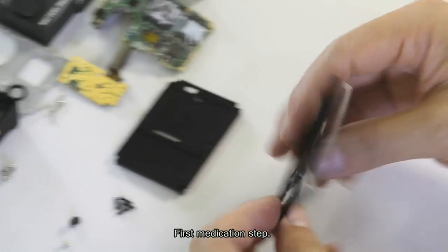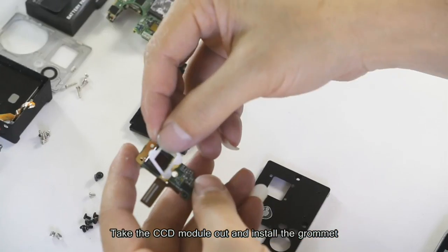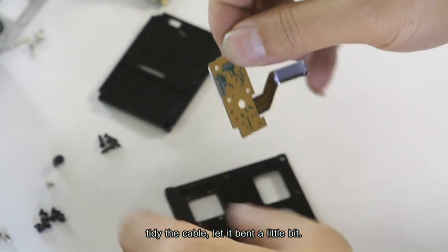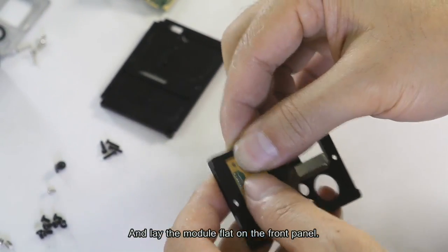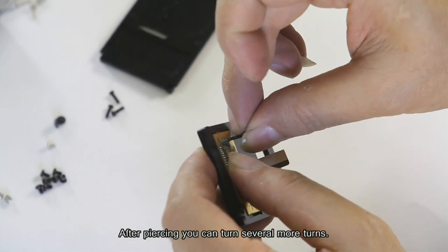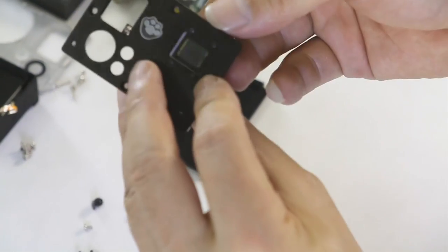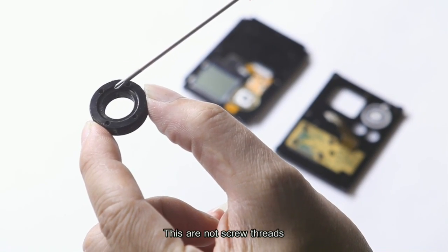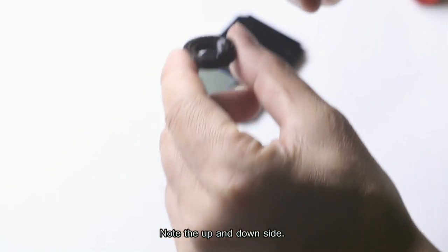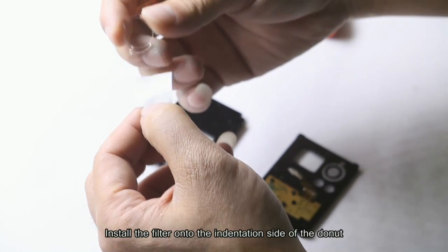First modification step: take the modification front panel. Take the CCD module out and install the grommet. Tidy the cable, let it bend a little bit, and lay the module flat on the front panel. Take the four bracket screws and turn them to pierce through. After piercing, you can turn several more turns — these are not screw threads, the purpose is just to let the screws pierce through. Then take the dome nut — note the up and down side, with the indentation facing up, i.e. inward.